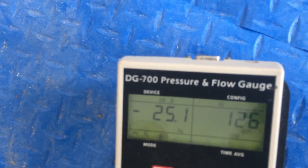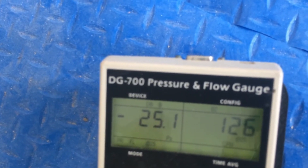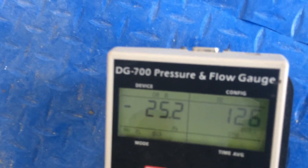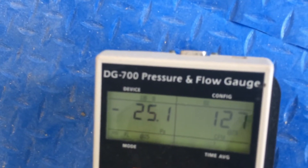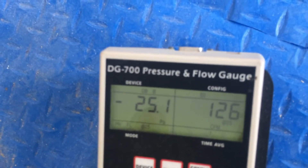And the number on the right, we want to be 55 or less. Clearly, we're not anywhere near that. It says 126 — which is a measure of the amount of leakage in this duct system. So this is way off. This system is not passing.